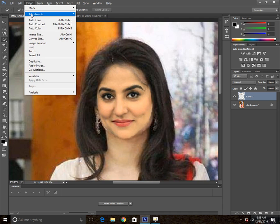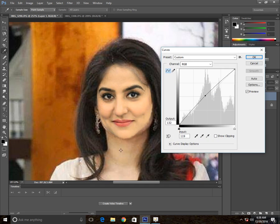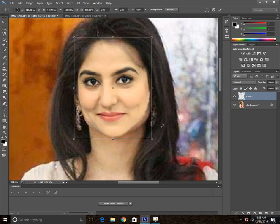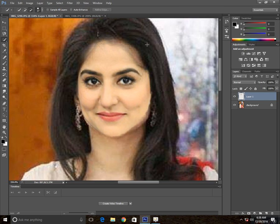Go to Curves by Image and add small curves. Then increase the curve because you want to be matching with this — it will brighten this one a little bit. Perfect.